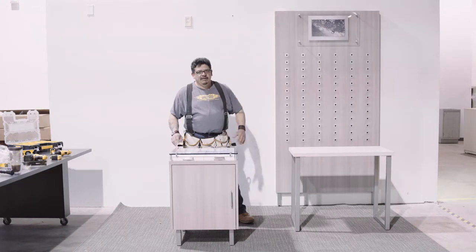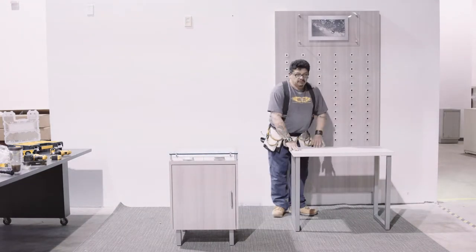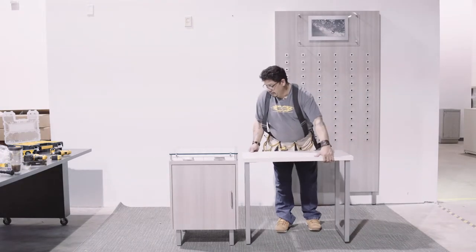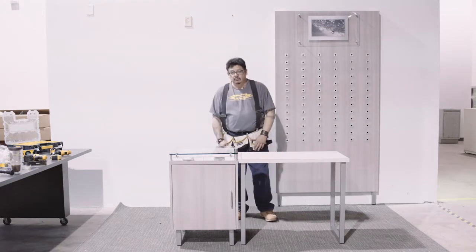After you have your dispensing table cabinet assembled, you can grab your dispensing table and put it right next to it. Level your units and you're all ready to go.